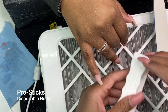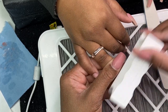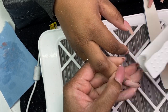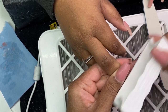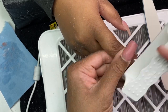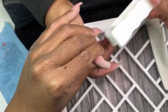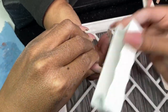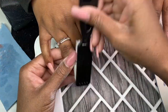I use a 180 grit file — this disposable file system called Pro Sticks from the NailFileStore.com. It's sanitizable and disinfectable, and I love that all I have to do is take it off and throw it away. It does an excellent job of not making the nail too smooth, because if your polish is peeling, either something's wrong with your lamp, your layers are too thick, or you've buffed the nail too smooth. This buffer gives the right grit while taking out lumps and bumps on the nail.